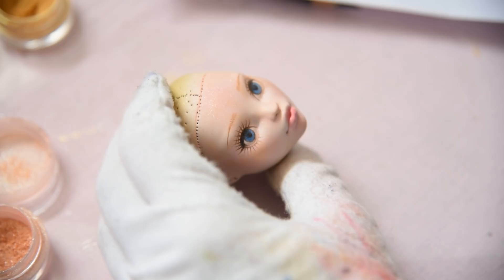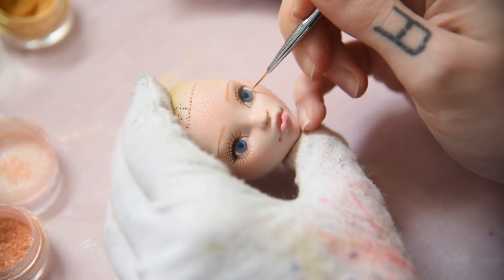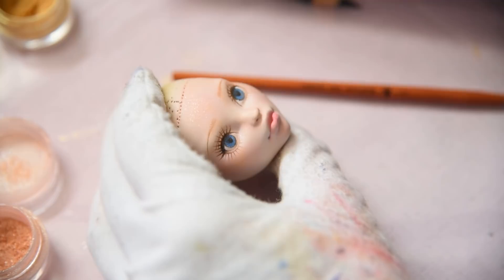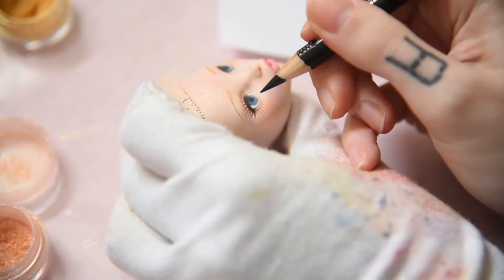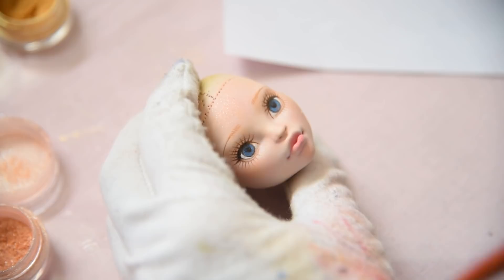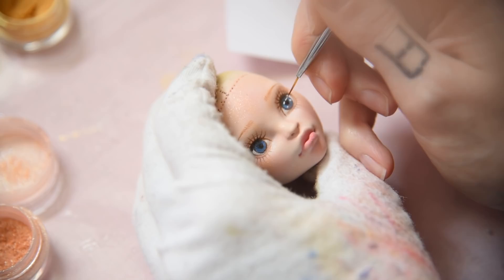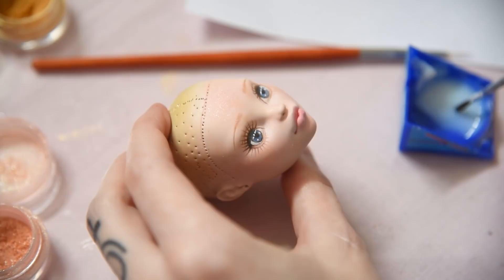After a few layers and some more pearly shimmers, I'm adding whites and highlights to the eyes. Now I just need to gloss her lips and the face is already done.